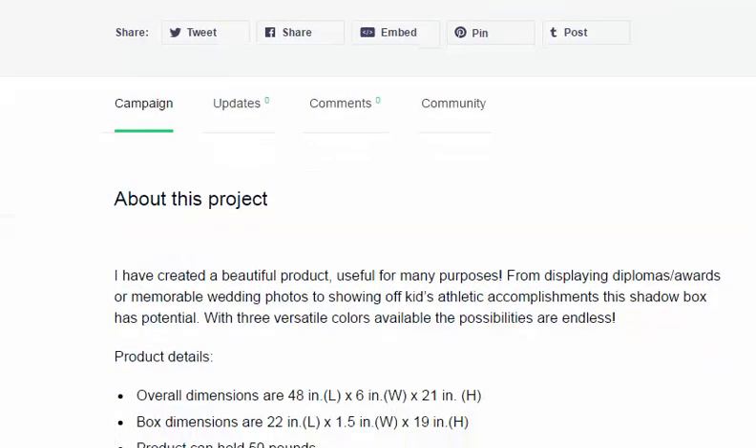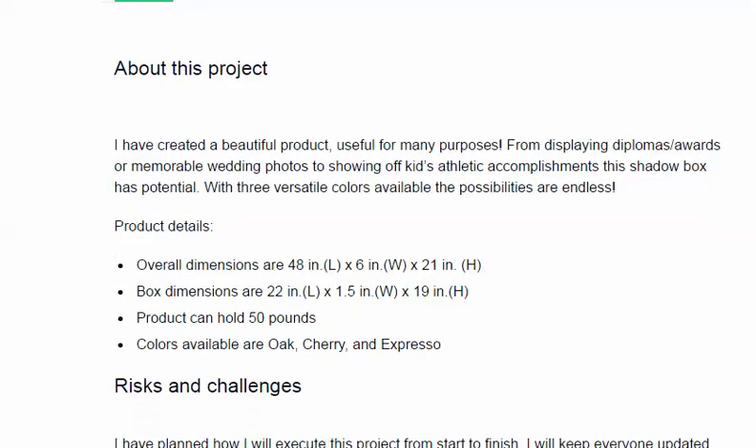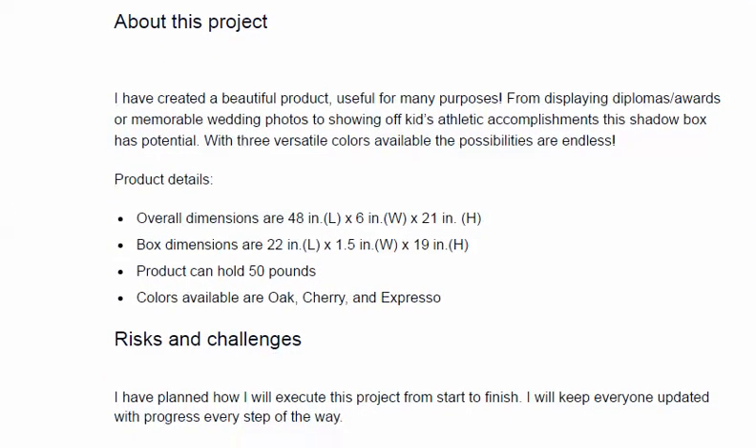I want to go into a little bit more about the product so that you'd be clear on what you're looking at. Nick has created a really beautiful product with a ton of purposes, as he notes. You can display anything from diplomas and awards to all types of memorable articles, wedding photos, accomplishments, and so on in the shadow box.